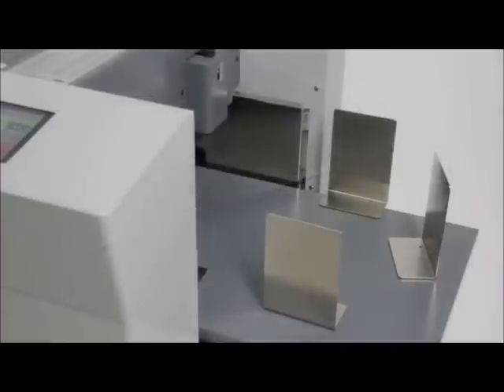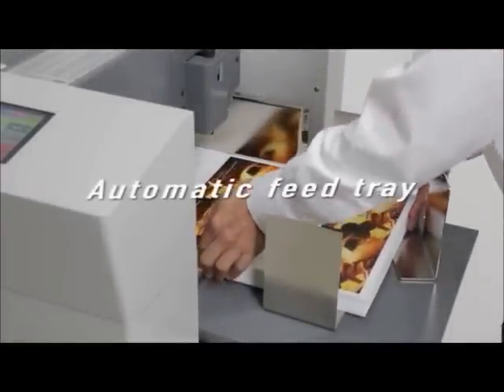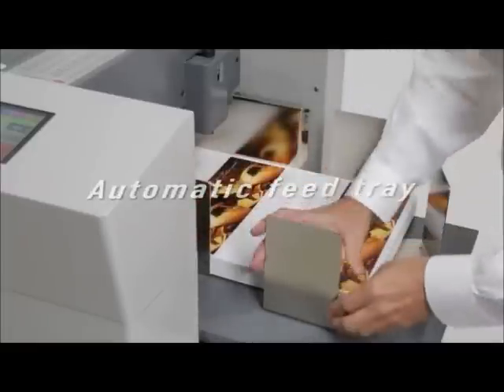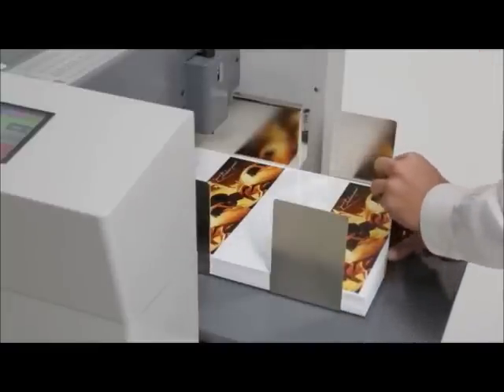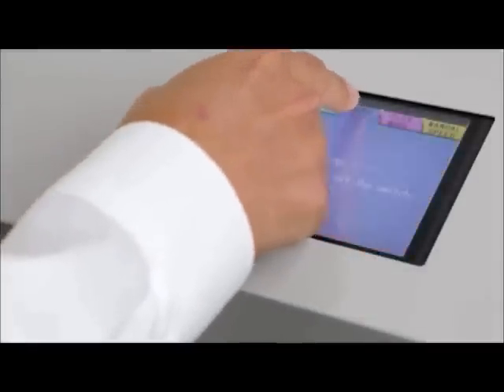Ease of operation is what the G2 is all about. Printed jobs are loaded into the automatic high-capacity feed tray, which accommodates paper stacks up to 4 inches. Suitable paper sizes range from 8¼ square to 14⅜ by 63. Acceptable paper weights range from 80-pound text to 130-pound cover.